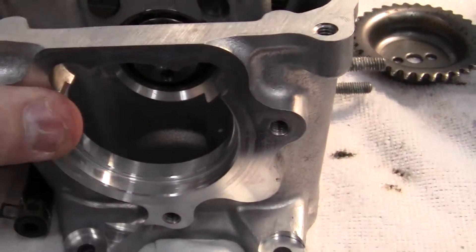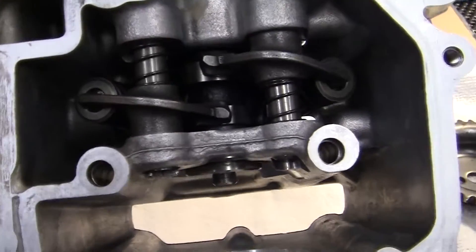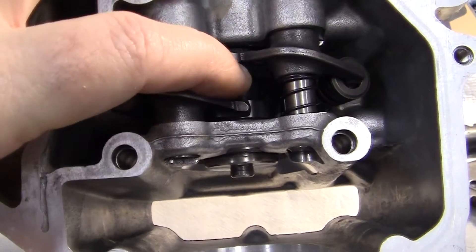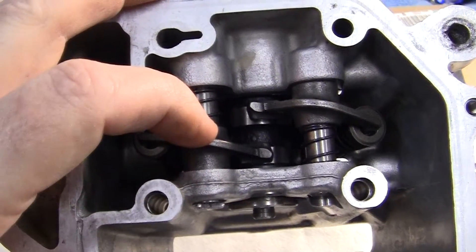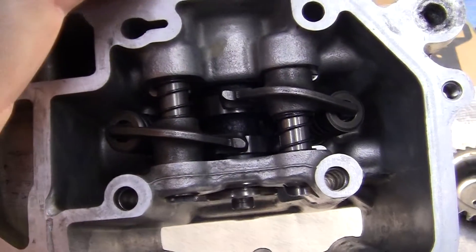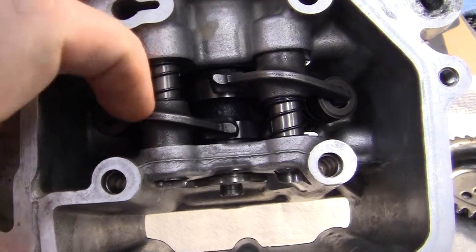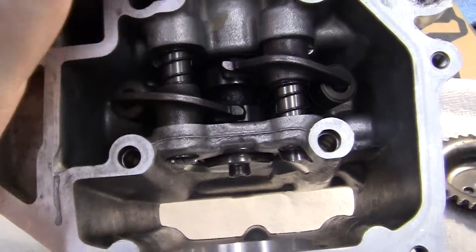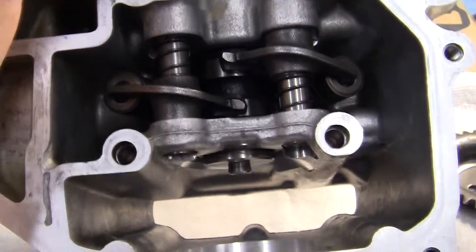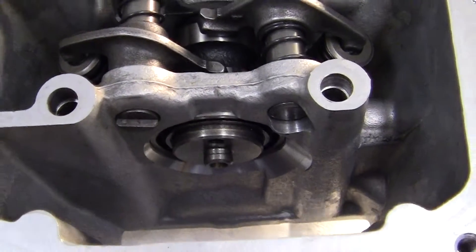The next step will be to put together the camshaft, which is right here, the rocker arms for your intake here, the rocker arms for the exhaust valve, and then your slides right here. I've just put these in here loosely — they're not all put together — I just want to show you what it's going to look like when it gets done so you have a kind of understanding of that.